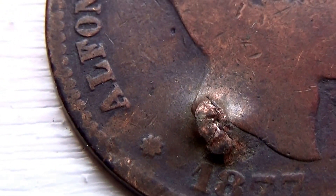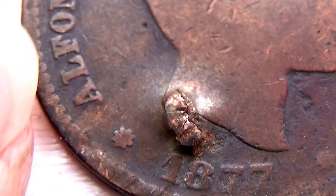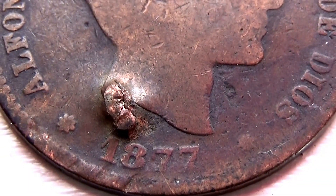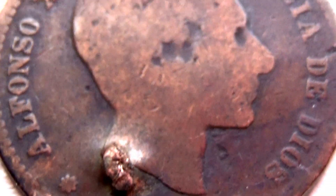Look at the nice little design that's on the side of the coin, right here going down the side. Pretty neat. But here you have an 1877.